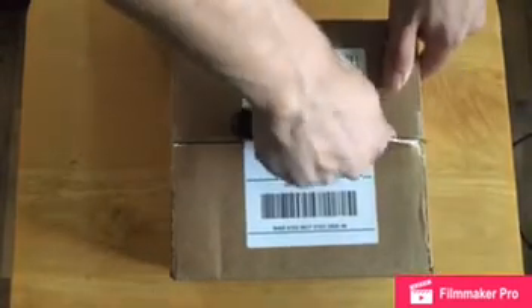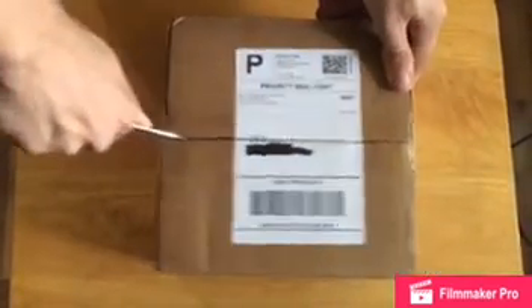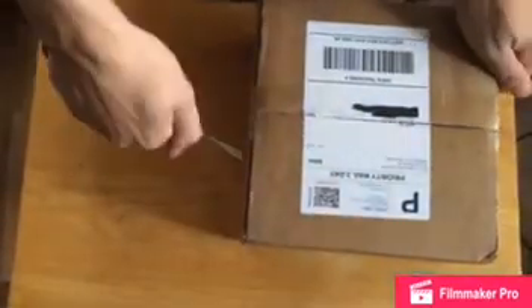So yeah, we're just going to go ahead and crack this guy open. I got a busted-ass screwdriver because I'm broke as a bitch and don't have a knife laying around.